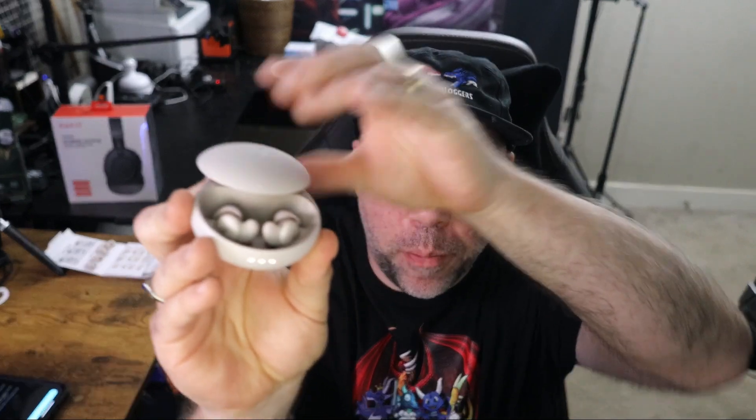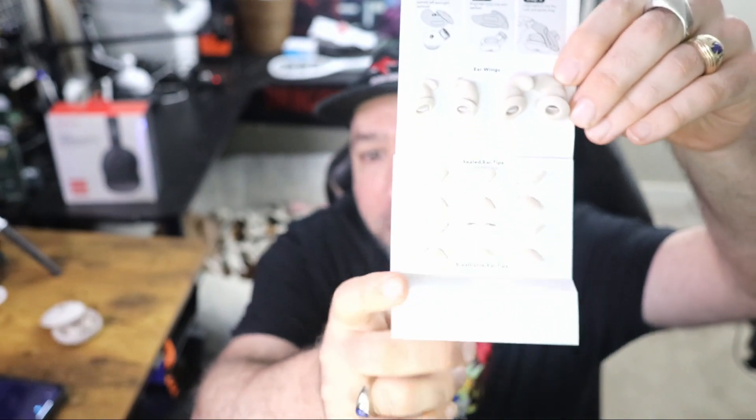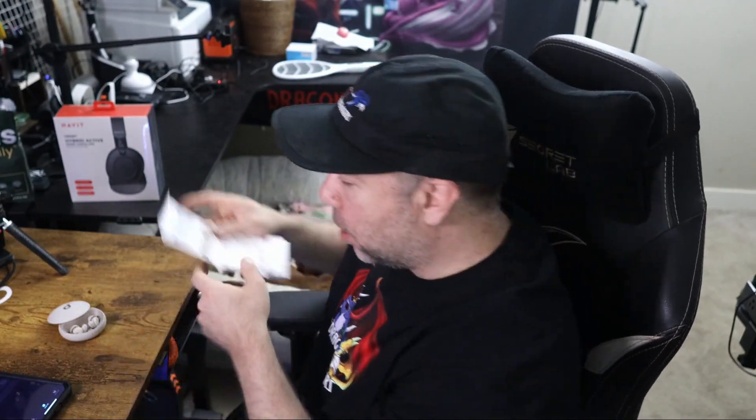You get this really small compact case here charged via USB-C. Slide the top open and you can see your earbuds in the case right here. You have a wide range of ear tips and buds to help you choose the right size to fit inside your ear, and of course not only ear tips but also the hook that goes in your ear as well.